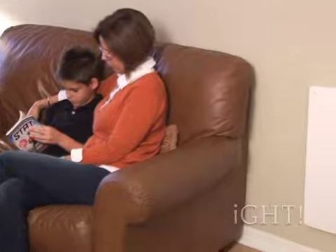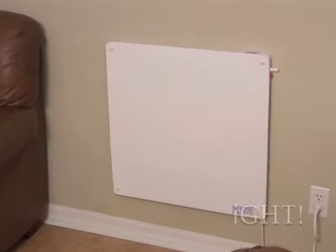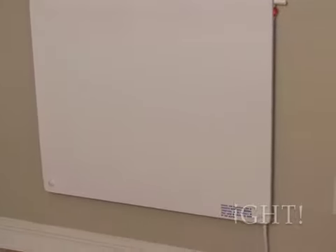Everyone is looking for a cost-effective way to keep their home warmer in the colder months, while also trying to reduce their energy bills. The EcoHeater 400W wall-mounted convection panel heater is the ideal way to warm a room. Using such a low wattage, it costs just 3.5 cents per hour.